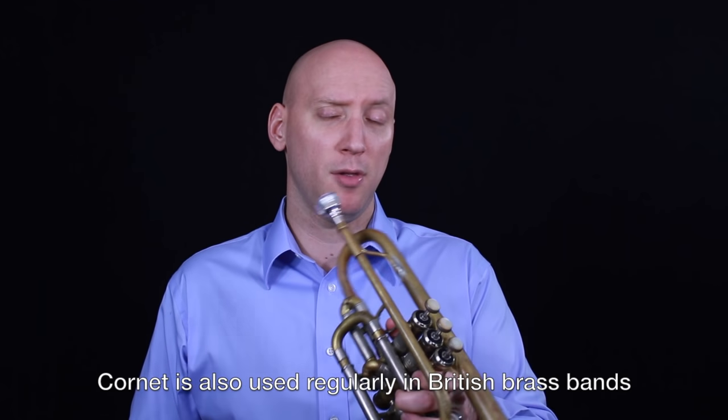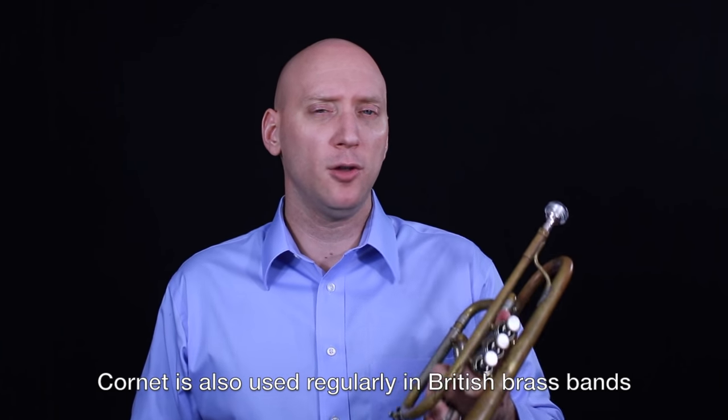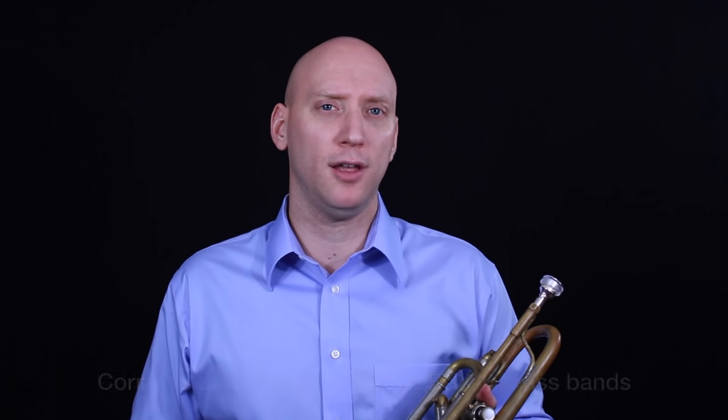Here's an example of how the cornet sounds. I'll play a little bit of Arban's Carnival of Venice.